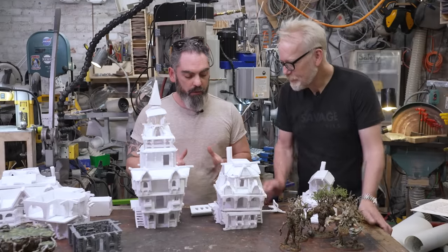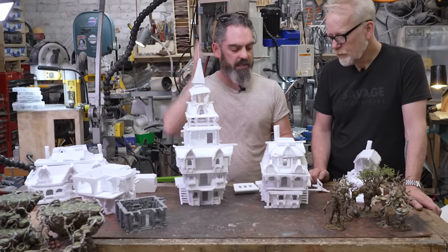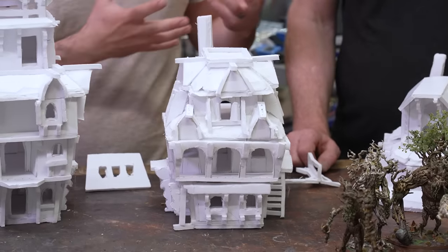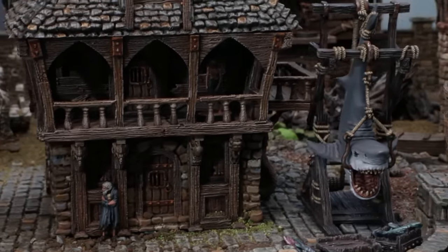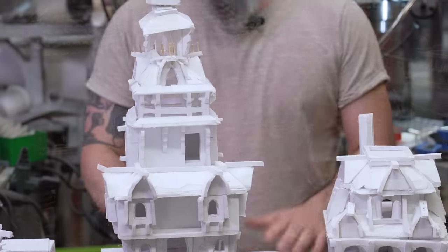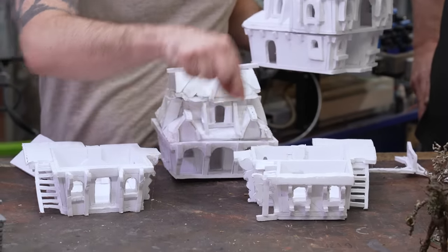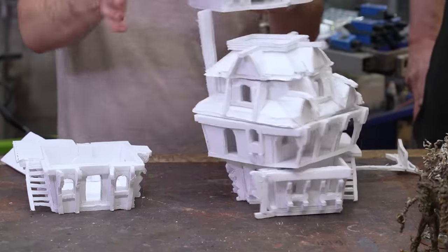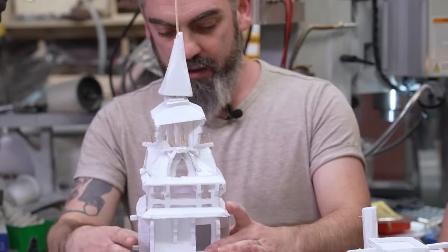We've got this modular stack and swap system where every building looks like its own building. Because things take a long time to print, we want people to get the most value out of their print — versatility. I wanted to do some more buildings that lined up with Hagglethorn Hollow, Country and King, and other products, so people who already have some can expand their range. It starts with these bases — they separate — and that roof can now swap onto that, and these can go here.